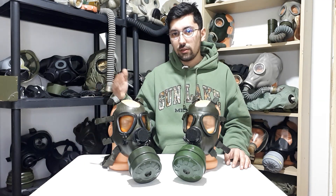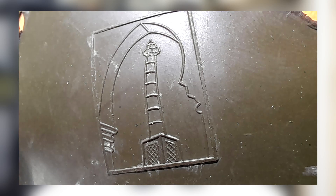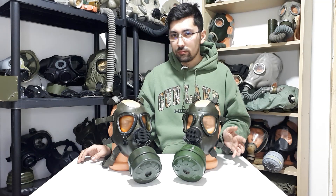It has a very interesting stamp that makes the Iraqi one very different compared to the Romanian one. It's the stamp on the forehead — the Mosul mosque tower, if I pronounce that right. That should be the first thing you look for to know if you have the Iraqi one or the Romanian one.